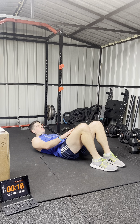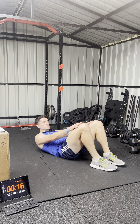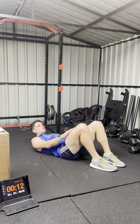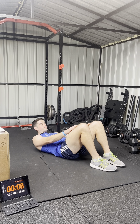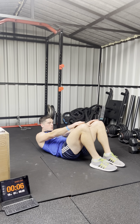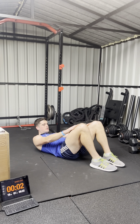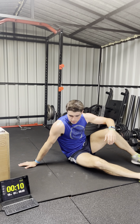Away we go. I'm mic'd up so you should be able to hear me hopefully. Getting my shoulders up off the ground. And we're halfway there — five minutes gone.